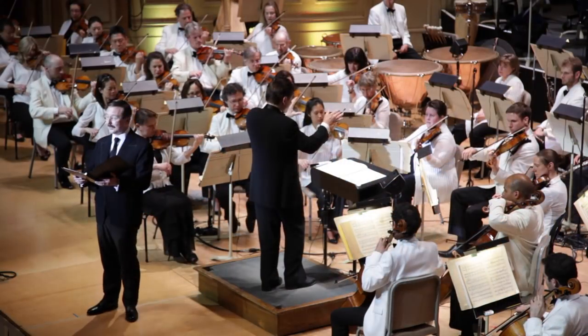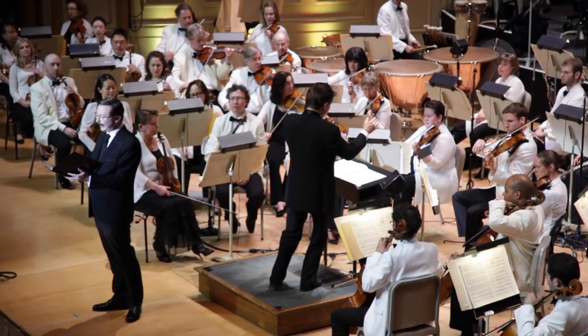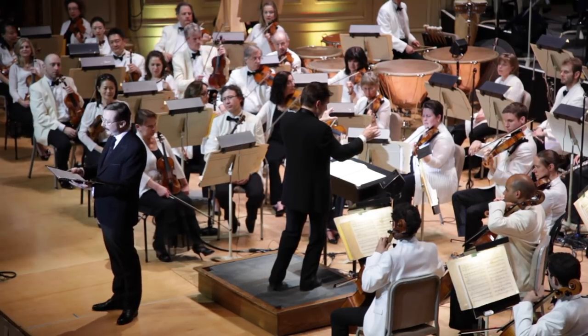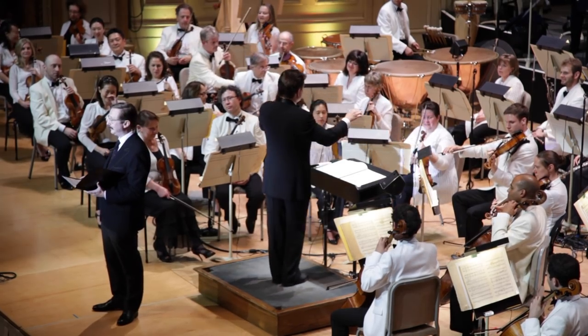Now Mr. Britten comes to the brass family, starting with the horns. The horns have a round, mellow sound. You see how each player has his or her hand placed directly inside the bell? Horn players first have the instrument attached to their arms as children, and then they stay like that for the rest of their lives.